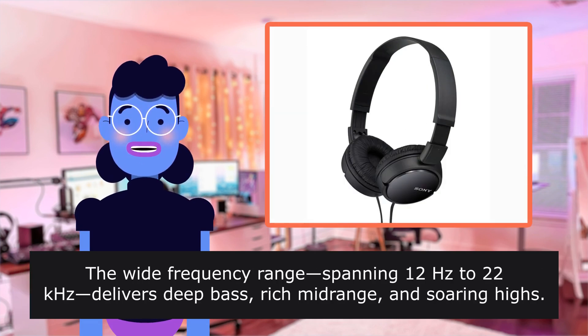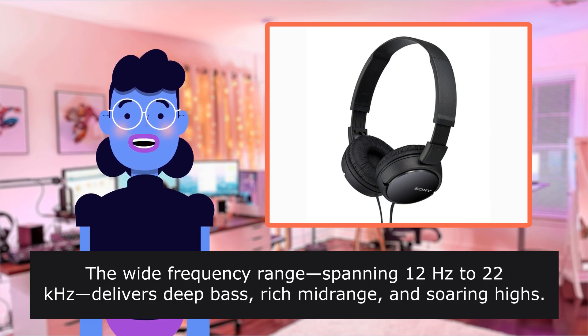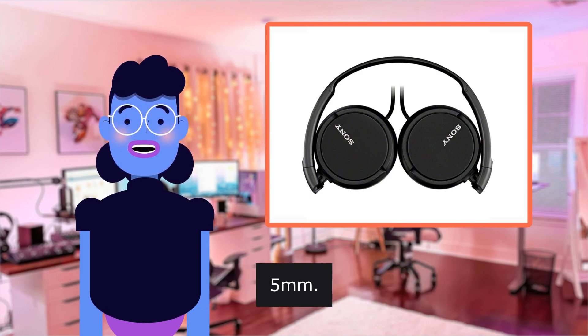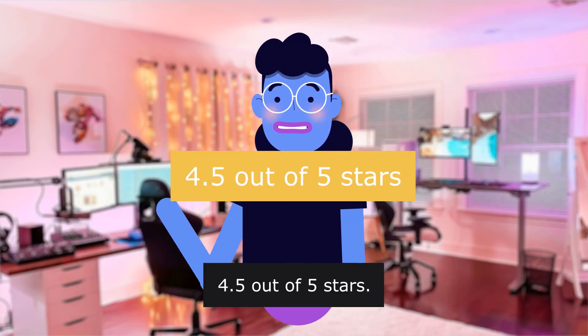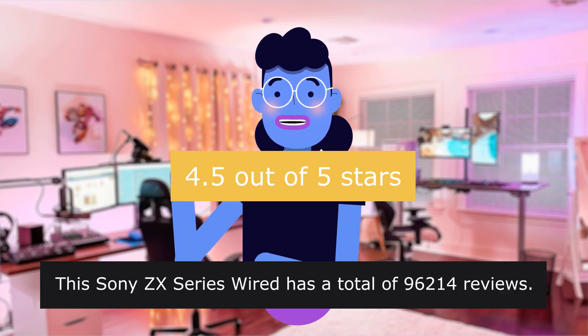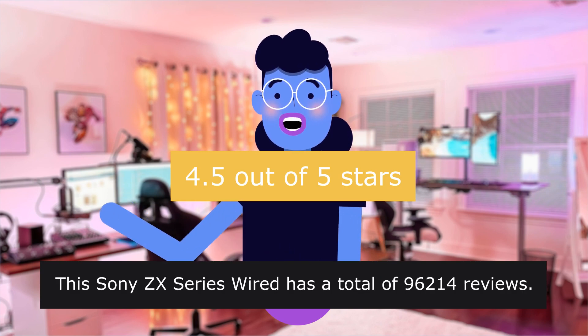Cushioned ear pads for total comfort, and enfolding closed-back design seals in sound. The wide frequency range spanning 12 to 22,000 Hz delivers deep bass, rich midrange, and soaring highs. Stereo mini plug 3.5mm. 4.5 out of 5 stars. This Sony ZX Series Wired has a total of 96,214 reviews.